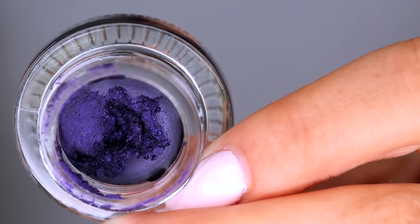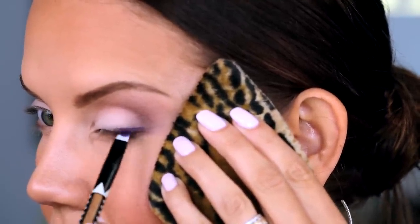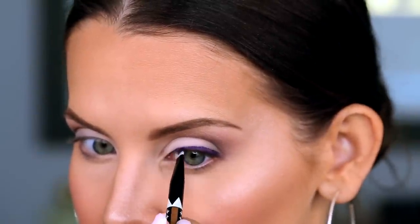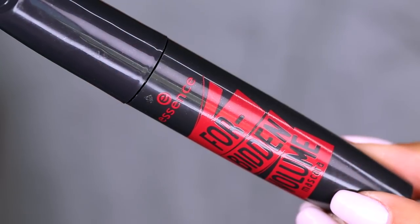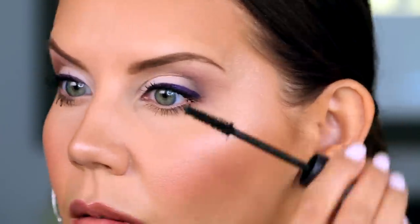Now we're going to go in with this gorgeous purple gel liner from ColourPop — this is Ho Ho. They have a ton of creme gel liners, so any beautiful color creme gel liner that you enjoy, go for it. On top of all of this matte shadow, it's just going to give a little pop of color. I definitely want the liner to be thicker on the outer edge than on the inner corner. Now we're going to go in with mascara — this is the Forbidden Volume. And the eyes are done.